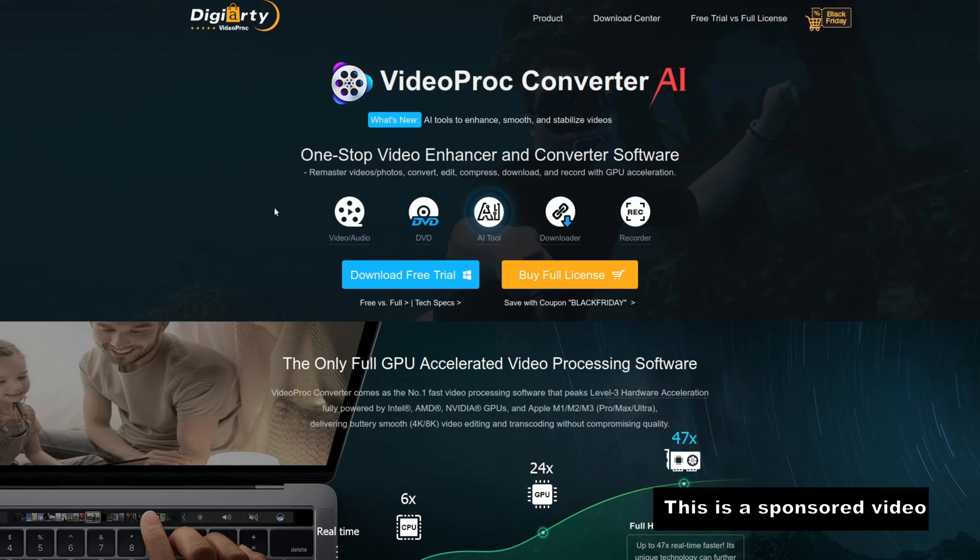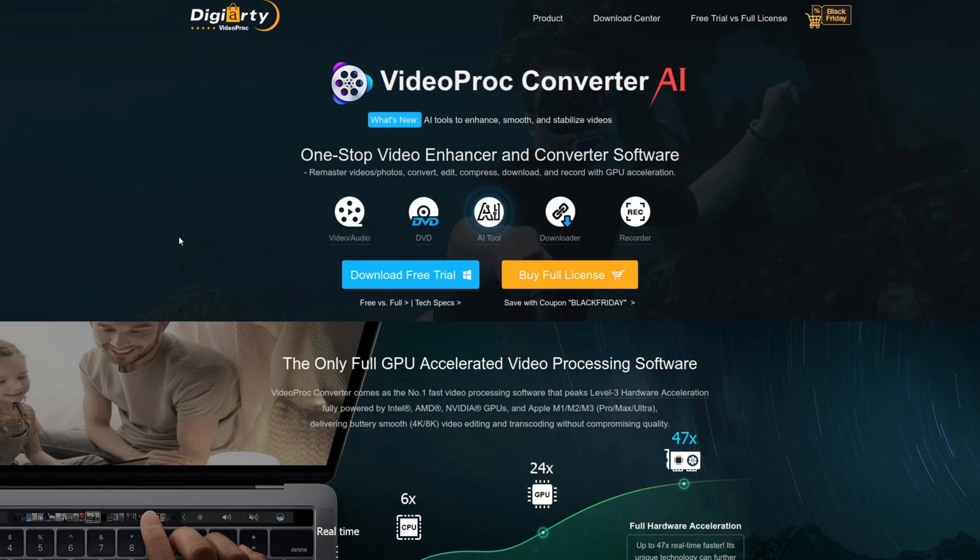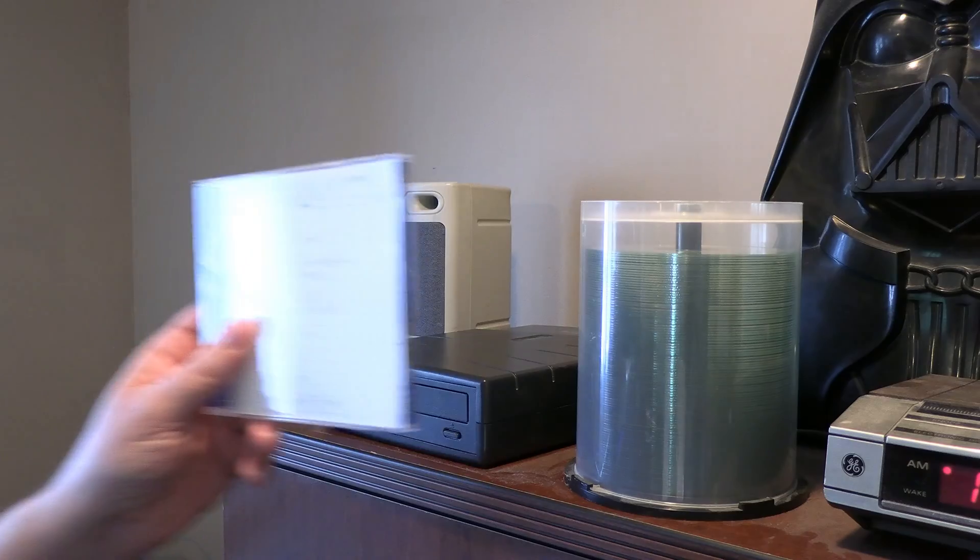If you would like to buy one of these, you can go to their website. There'll be a link in the description of this video where you can order the software and convert DVDs to upscale them to 4K.